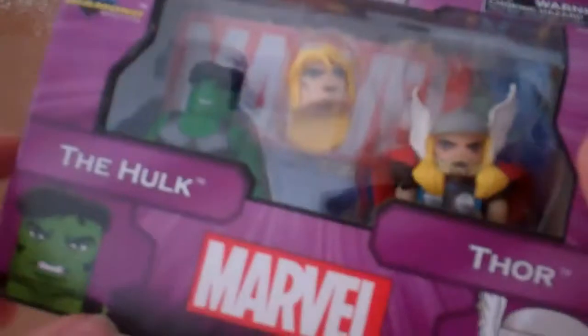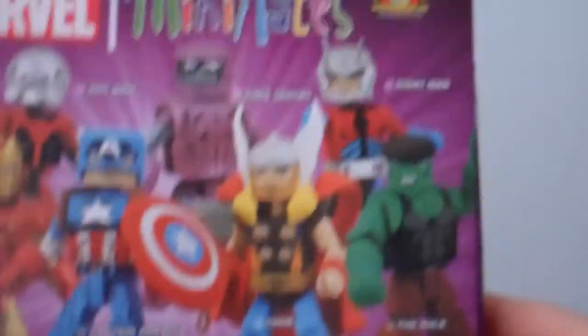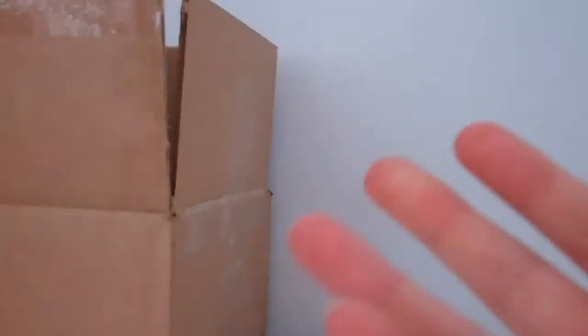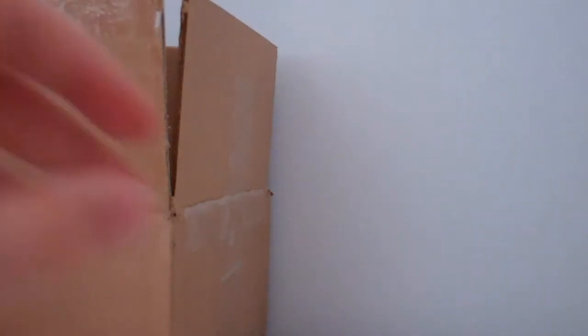First I get a Thor and I believe this is a Smart Hulk. As you can see on the back. I'll put that to the side. I ordered this a week ago and I'm so relieved that I actually got it today. I got Iron Man and Captain America — very excited to open these.